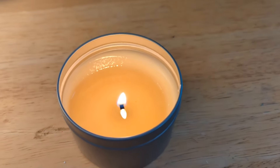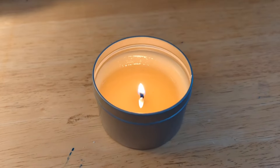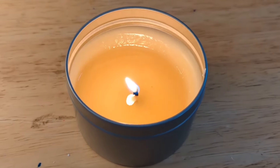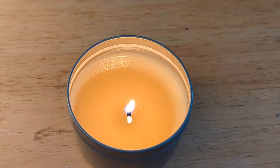This is the hemp wick candle. I think that this one has had the best success burning through the beeswax. You can see that the melt pool, while it's not completely melted, is probably the most melted out of all the candles that I've tested so far.